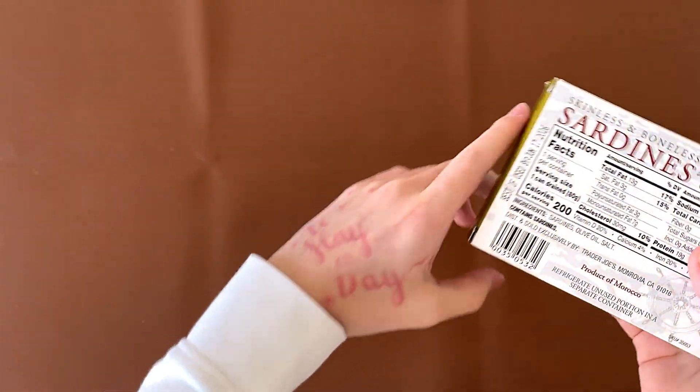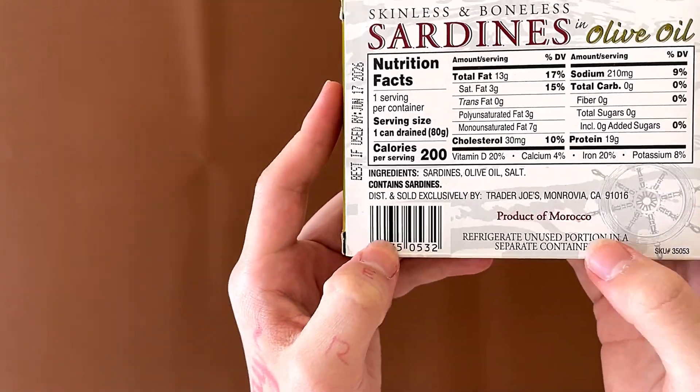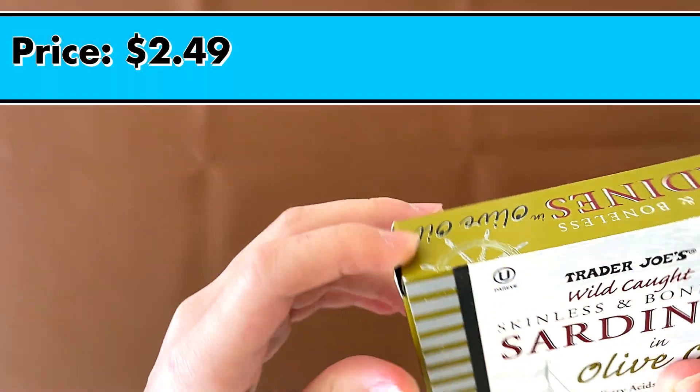Don't mind what's on my hand. The nutrition facts and ingredients contain sardines, which is a type of fish. It's a product of Morocco, and the price is $2.49.